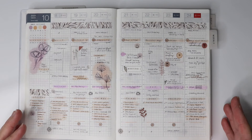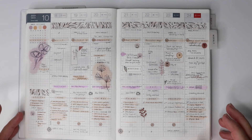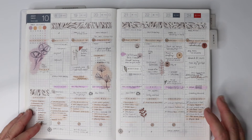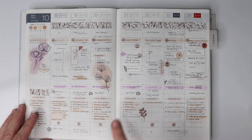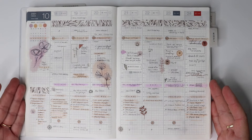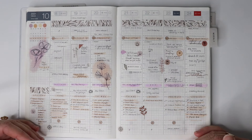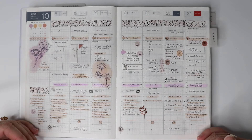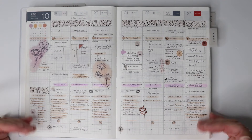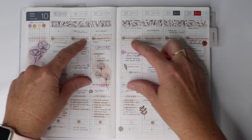Don't expect to jump in on January 1st and have this entirely figured out exactly how you want it. If you can do that, then you're awesome and you should be filming your own YouTube video. The biggest tip I really want to share — and it's why I'm showing you this page — is that this is a good example of how I've taken this page and broken it down into sections that work for me.